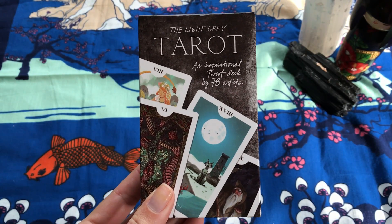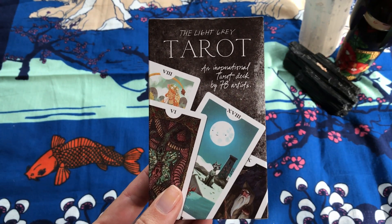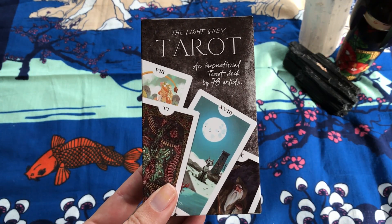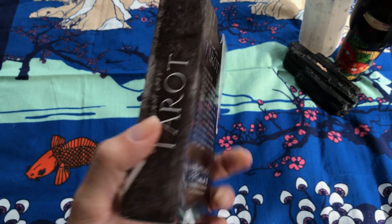The Light Gray Tarot is a collection of the work of 78 artists, so each card has a totally different energy than the card before it, because it is coming from a different artist and their interpretation of the tarot.